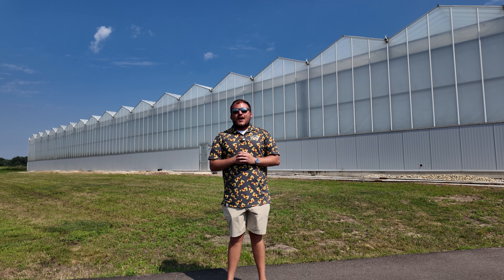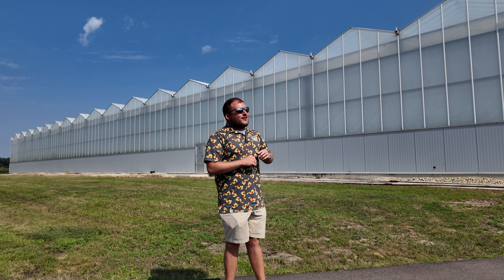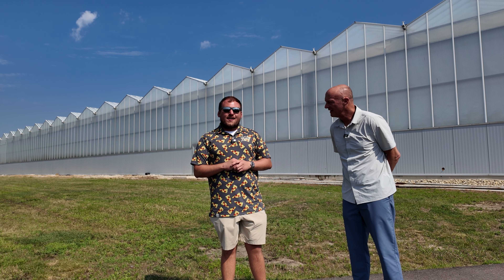Today we are in South Bend, Indiana, home of the Notre Dame Fighting Irish, and we are at Pure Green Farms. My friend Jim here is going to give us a tour, and this is the Slice of Life.